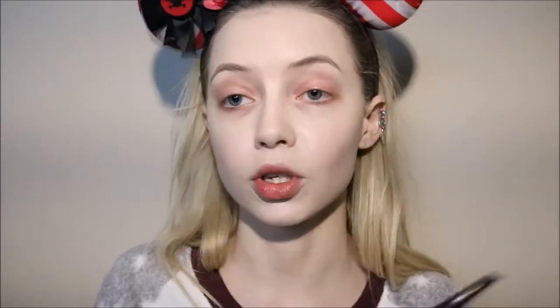For brows I'm using the NYX Precision Brow Pencil in the shade Taupe. It comes with a little spoolie on the end which I love, and it's actually a square shape rather than angled or really skinny, which makes it quite easy to use. I'm going to zoom in and show you fast-forwarded how I'm filling in my brows.